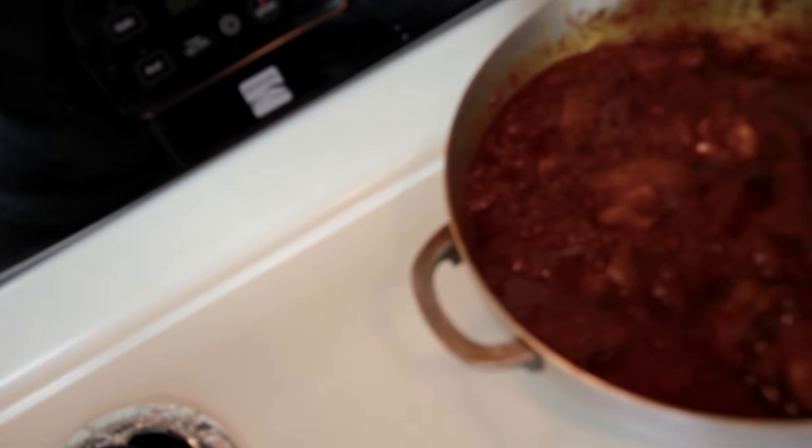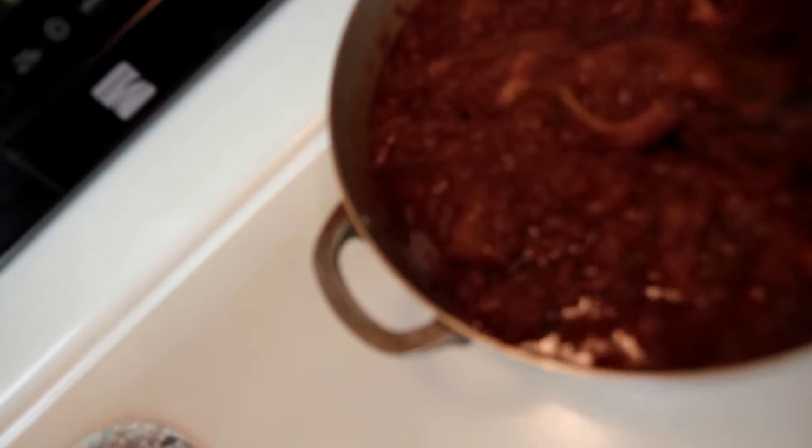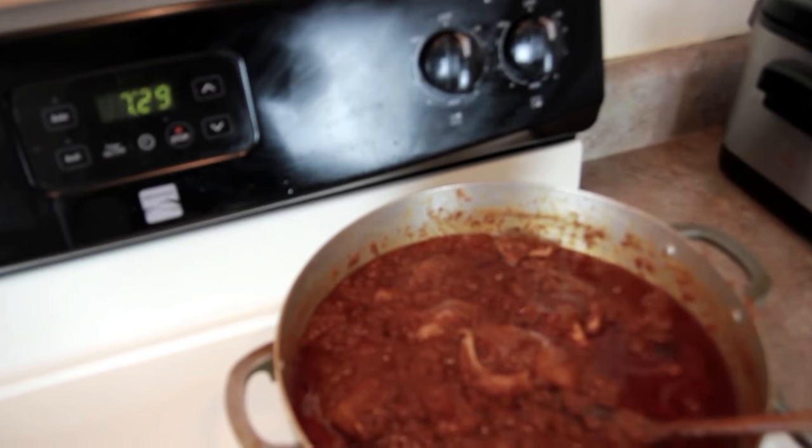This is the final look of the stew. I want you guys to have a proper look at it — let me bring the camera a little bit closer.